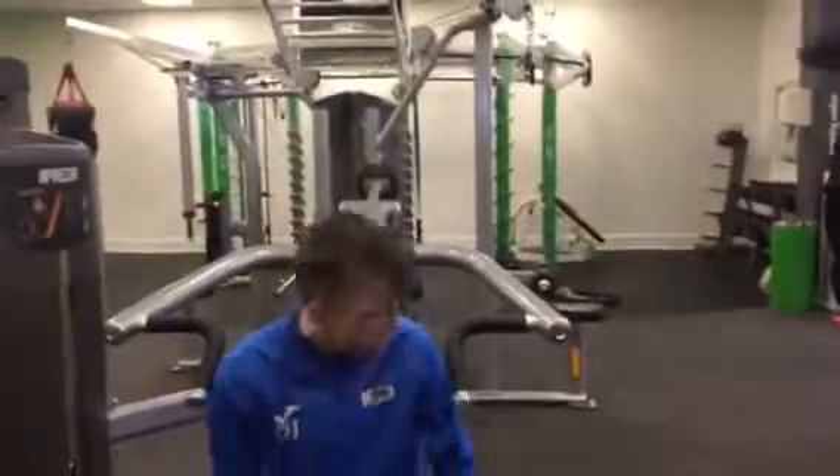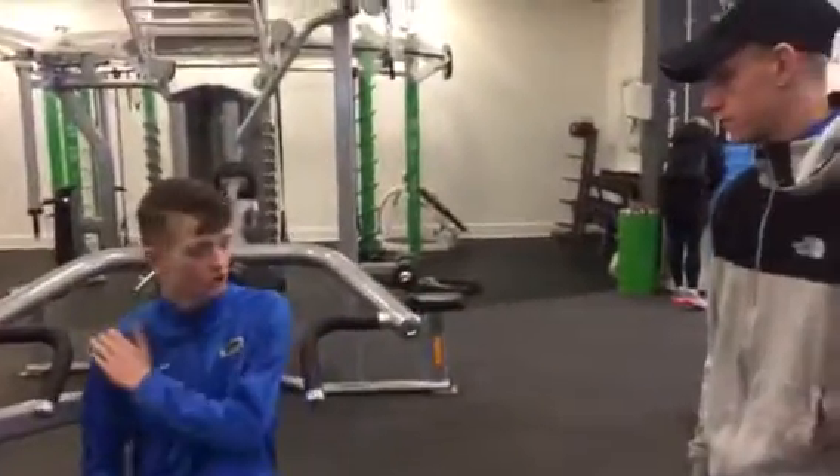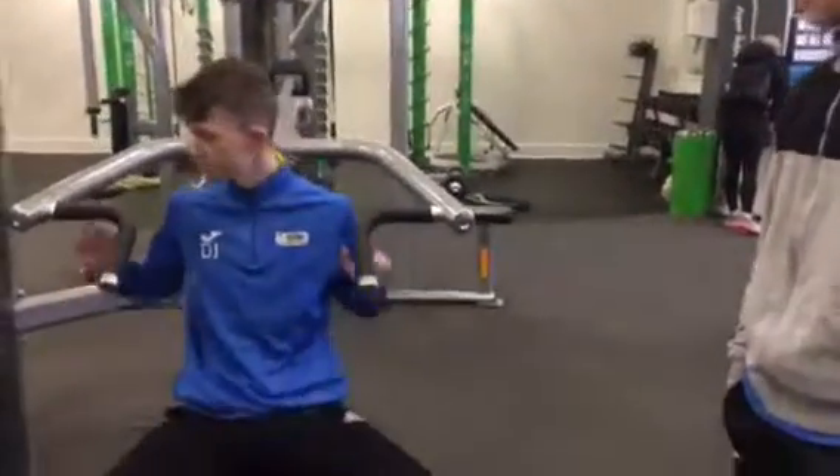Sit down and get your shoulder up in position. Make sure that your shoulder is in line with the bar. And for me this is good.